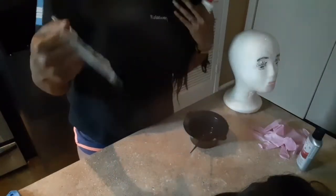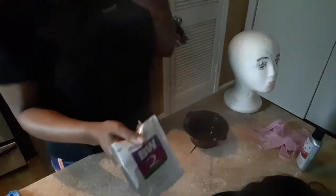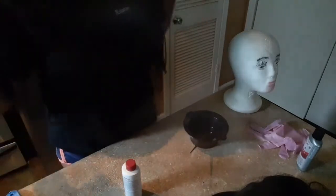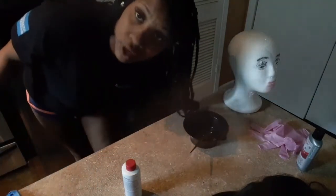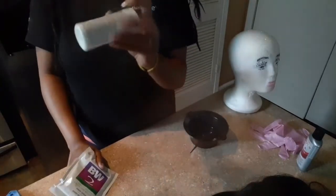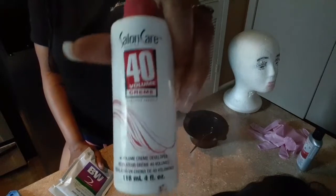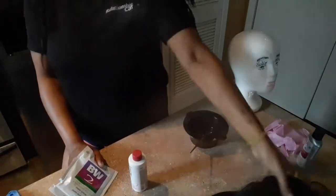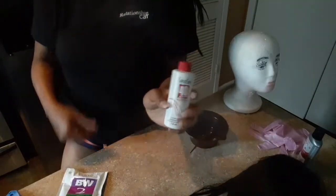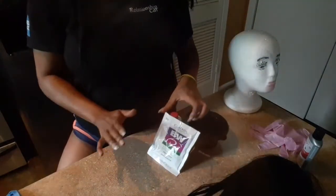The Clairol BW2 is what you need for bleaching any type of thread or lace on your wig, or if you need to lighten or bleach hair. I'm not a certified cosmetologist or beautician, so don't take my advice — this is solely at your own discretion. You also want to make sure you have your 40-volume cream developer. With 40-volume it doesn't have to sit as long. I purchased this originally to lighten the lace on this wig about a year ago.